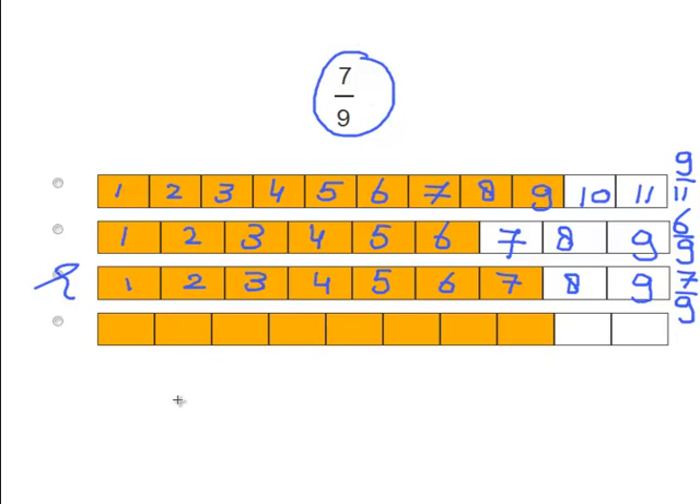Okay, let's finish the last one. Let's count: 1, 2, 3, 4, 5, 6, 7, 8, 9, 10. 10 pieces and 8 are colored, to make the fraction 8 over 10. Fantastic work.